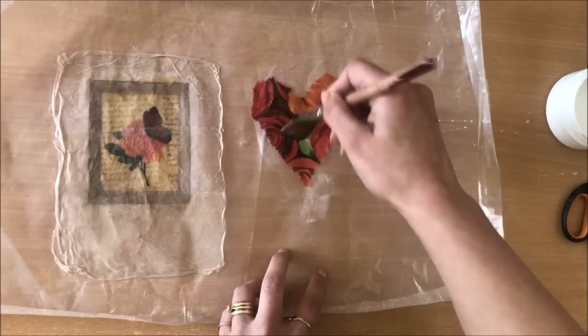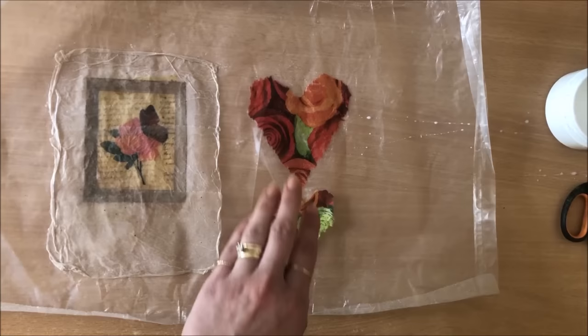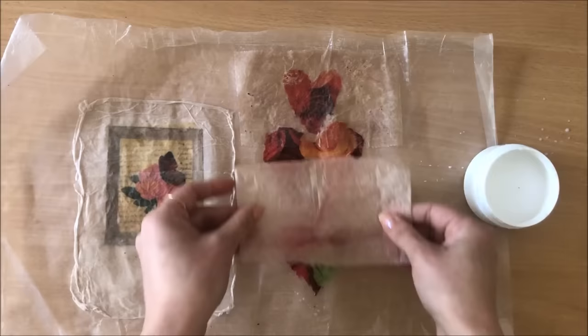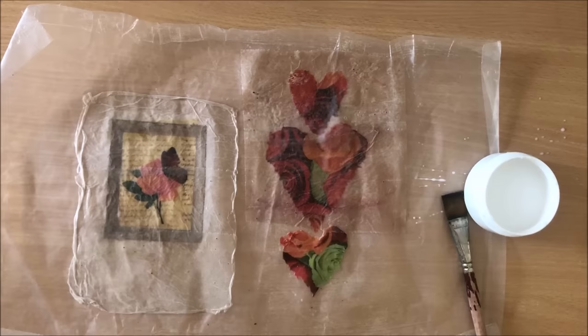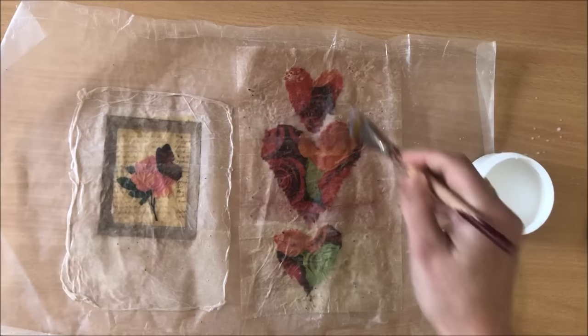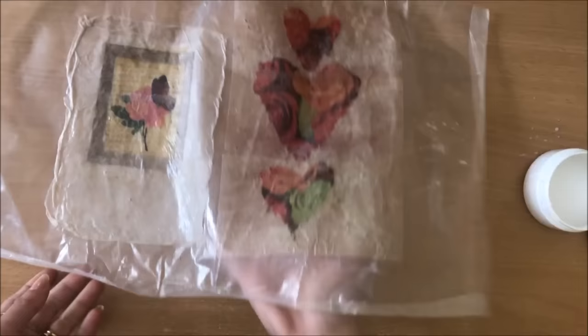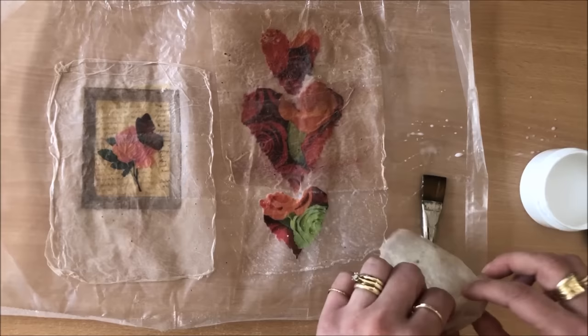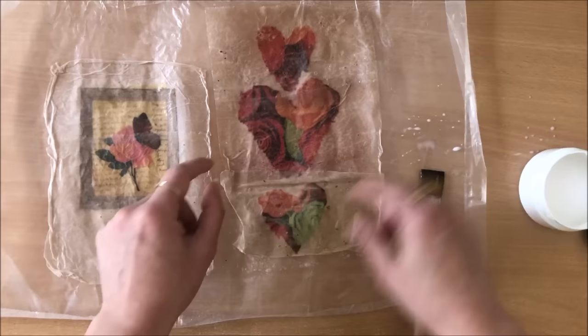I'm going to do the hearts next. You can piece tea bags together to have one large piece. Sometimes the tea bags have leftover little bits of tea and that also adds to the whole look. There's the first one down - I like ancient scrolls, a bit of a broken heart there. We shall mend it. A bit of tea bits in there as well - you can see those little bits of tea, quite a lot here, that gives it just beautiful texture.